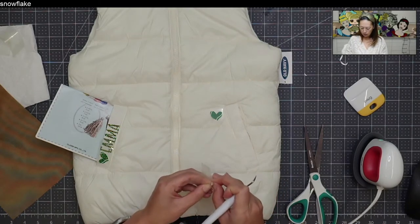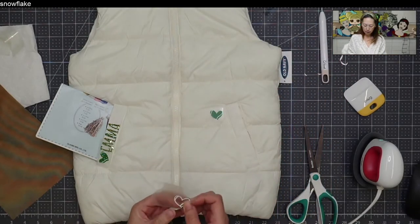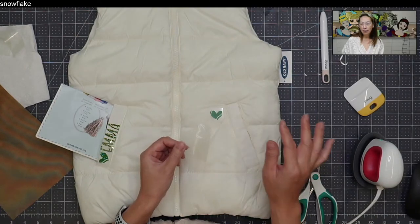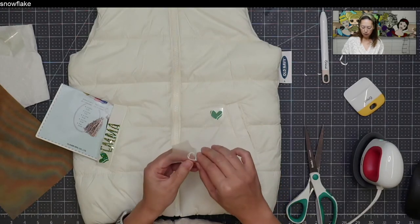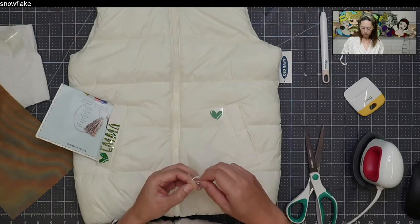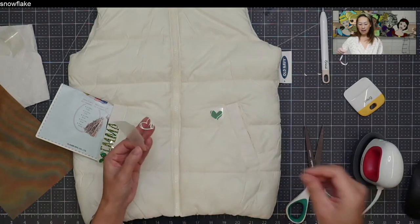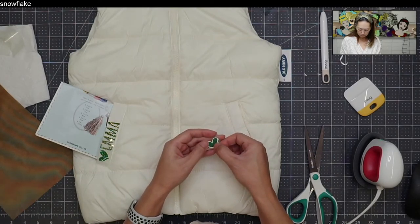One thing with iron-on: make sure the little weeded-out pieces don't somehow get back on the transfer sheet because they will iron on. Also, I get lots of questions about the glitter on the transfer sheet — it's okay, it's not going to transfer over. Only the actual HTV pieces will transfer. Also be careful when pulling this off because it does stretch — you don't want to yank it and change the shape of your HTV.